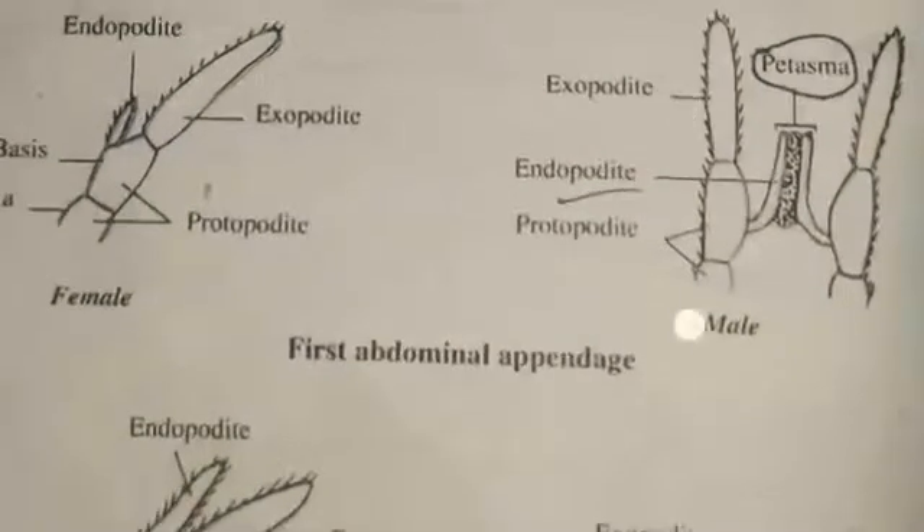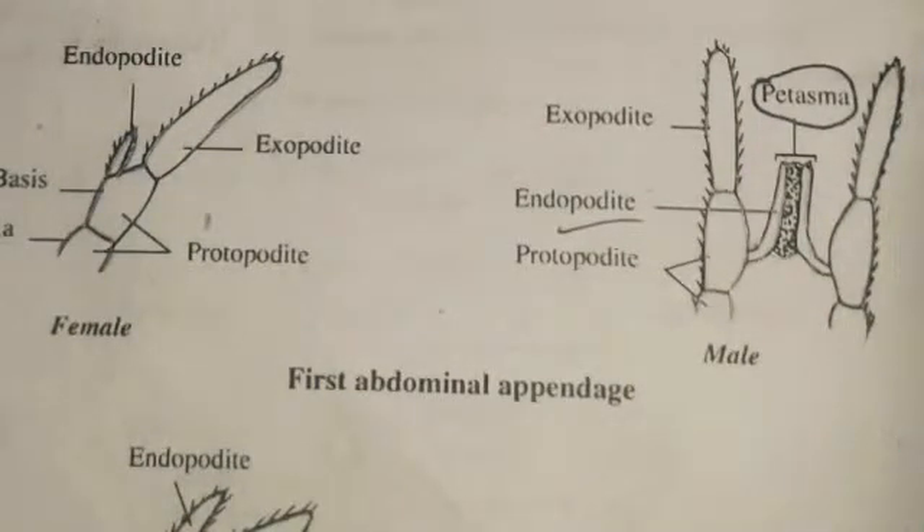An important character: in males, the endopodates of the first two pleopods are hook-shaped and fused to form a structure called the petasma. The petasma is an important character of the prawn because it is a reproductive organ used to transfer sperm. These are the simple introduction of the appendages of the prawn.